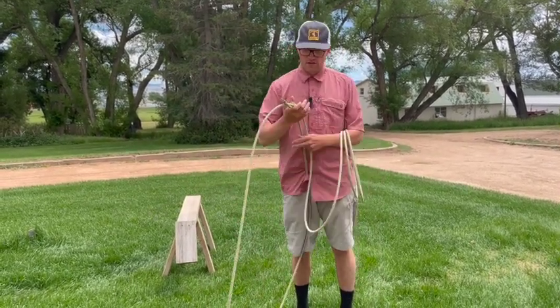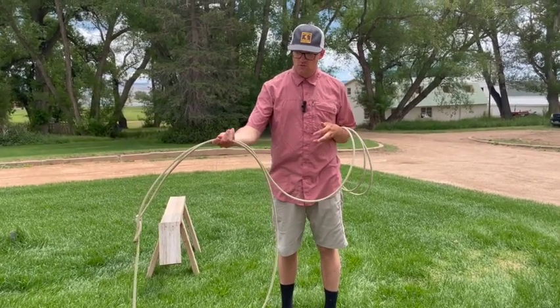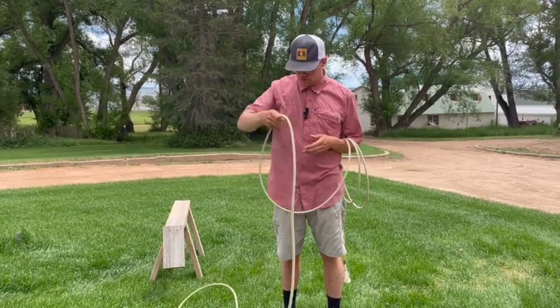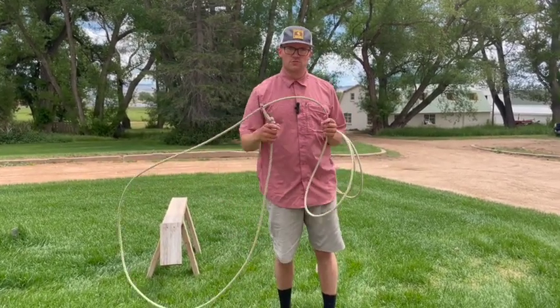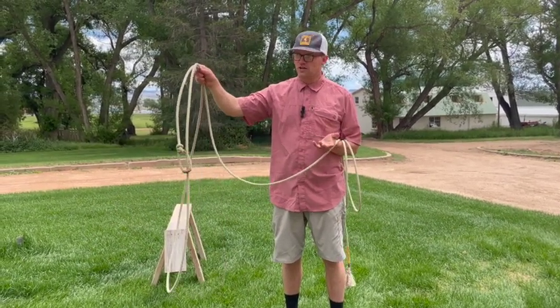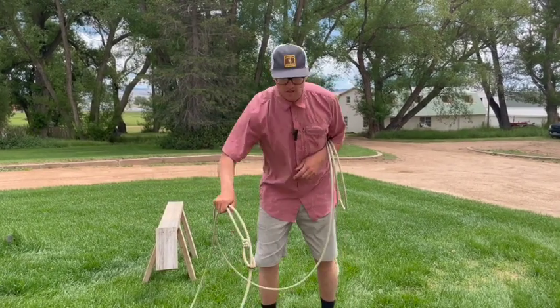To make that easier, you can take your pinky and set it inside between those two strands, and when you drop it's a little bit easier to hold on to the spoke. If you don't do that, sometimes you might drop the whole loop. When you're doing a normal overhand shot you're going to drop everything together, and when you split the loop, that's what you're going to do.